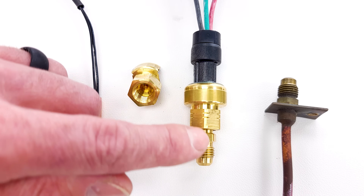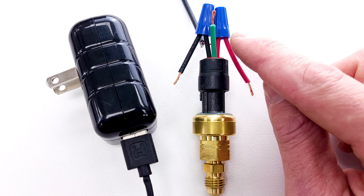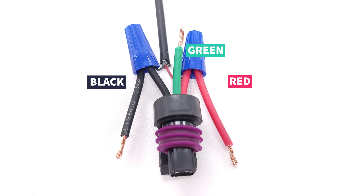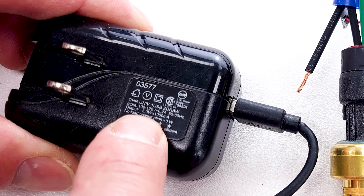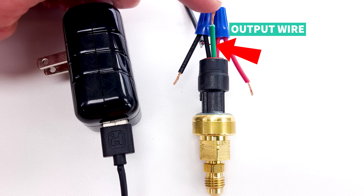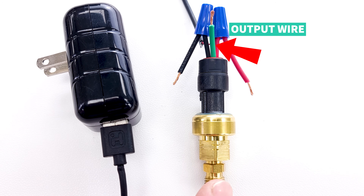Now let's add pressure to the end and adjust the pressure while we measure our voltage. I cut the wire short so you can see it and take our measurements. We have three wires in the pressure transducer: a red, a green, and a black. We're going to power this pressure transducer with the required voltage of five volts DC on the red and black wires using this phone charging cube. We're going to be measuring our output wire from the pressure transducer as we adjust the pressure.